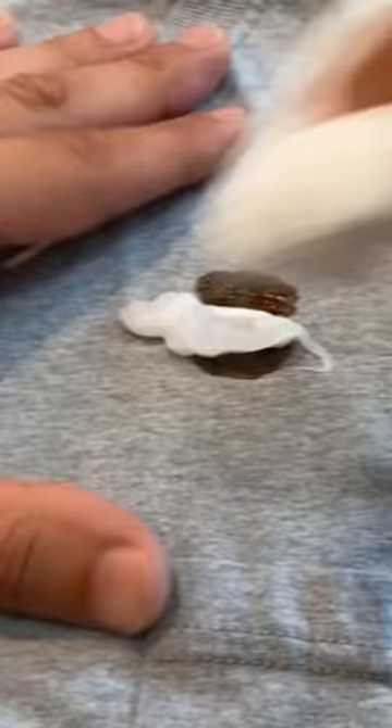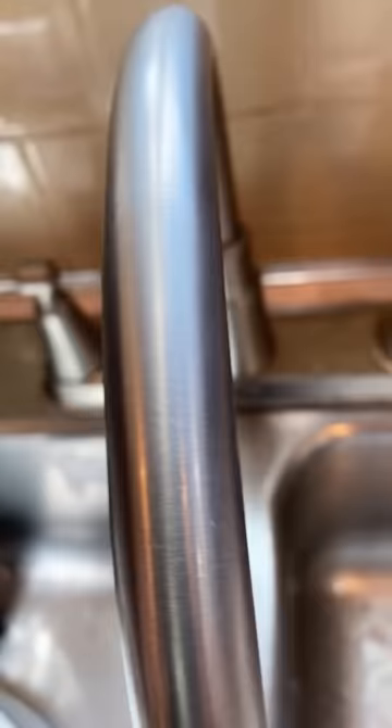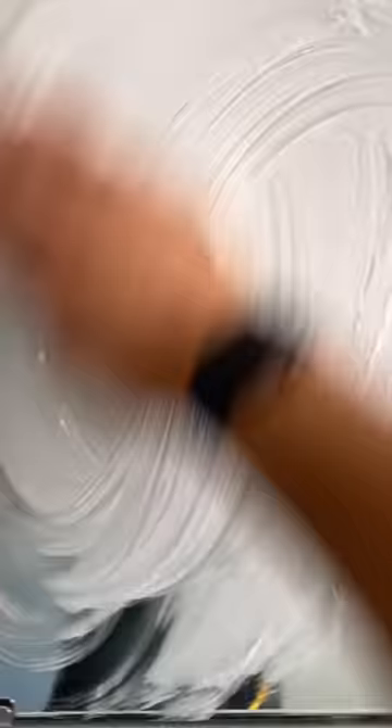You've got some shaving cream at home? Here's what you can do with it besides shave: remove stains, make anything stainless steel shine, get paint off your hands, make your jewelry sparkle, and stop your mirrors from fogging up. Works on glasses too — try it.